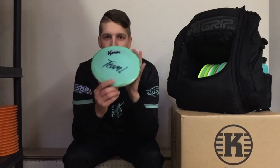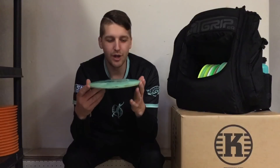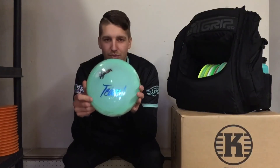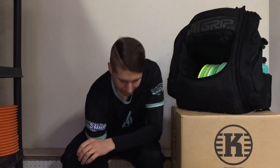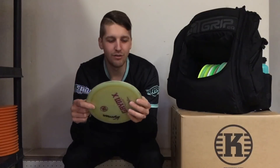This one was the first I ever got, so this one is really beaten in. I use this mainly for anhyzers and hyzer flips. And the last one — this one is really flat. I use it only for forehands. I don't have much of a forehand when it comes to distance, but this disc really gives me more confidence doing it.